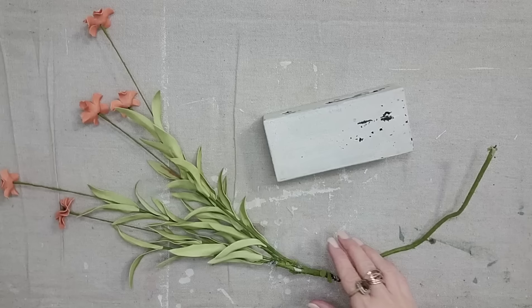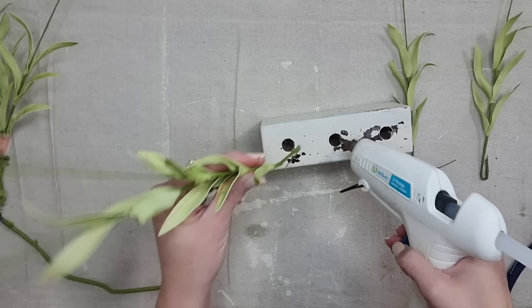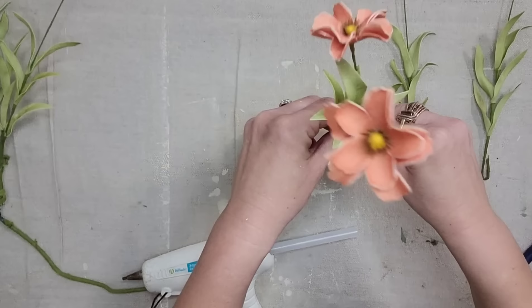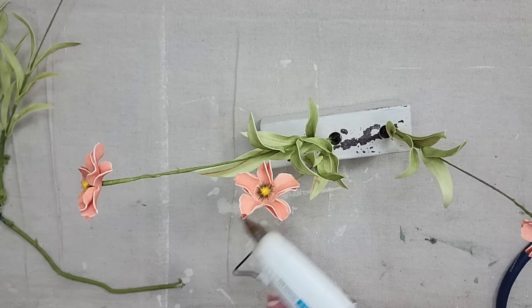I actually thrifted this floral as well — I love how tall and spriggy they are and the colors are really pretty. I'm going to cut off just three sprigs and hot glue them into my three little wood holes. I just love how these tall florals look with this little chippy white piece of wood.